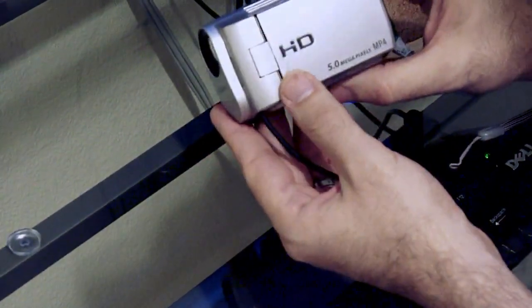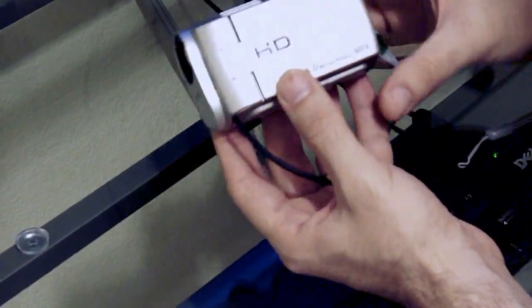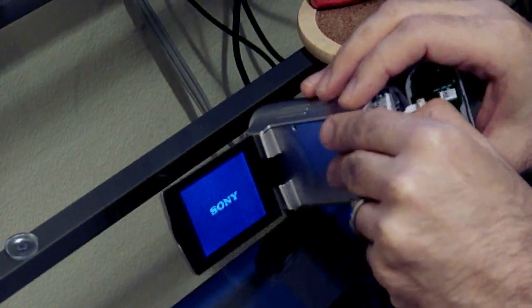I have a Sony Webby — this is the camera that I've been having a lot of problems with the audio. What I went ahead and did, I actually pulled this apart. A lot of little screws came out, I took the lens cap off — definitely not for the faint hearted.